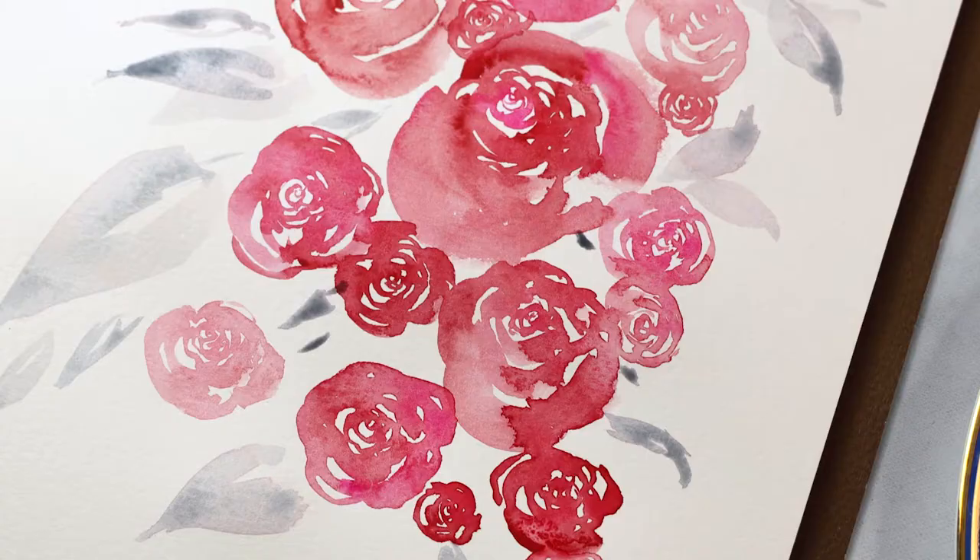Bonjour les amis and welcome back to my channel. My name is Margot Halleck and I am a professional artist and illustrator. Today's video is going to be a tutorial for how to create these amazing Valentine's Day watercolor roses. This video is really great if you are starting out with watercolors and just getting your feet wet because it's really easy and it's basically like a big doodle. So if you're interested in learning how to do it, keep watching.